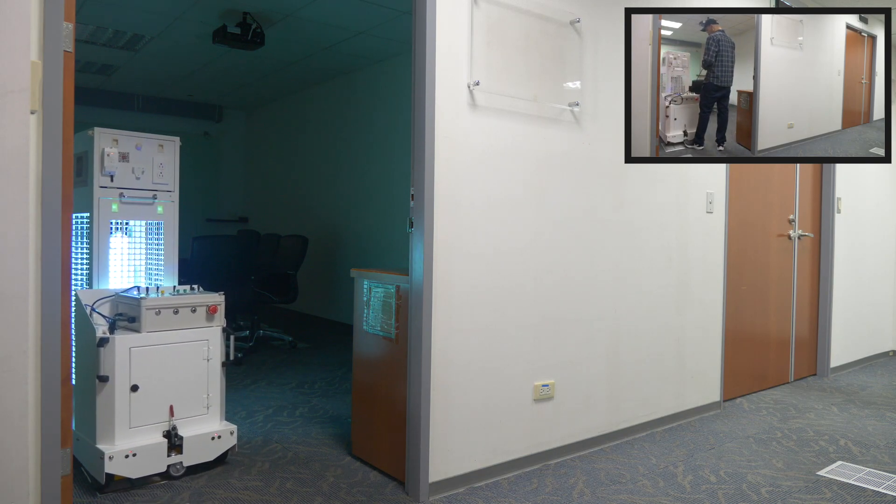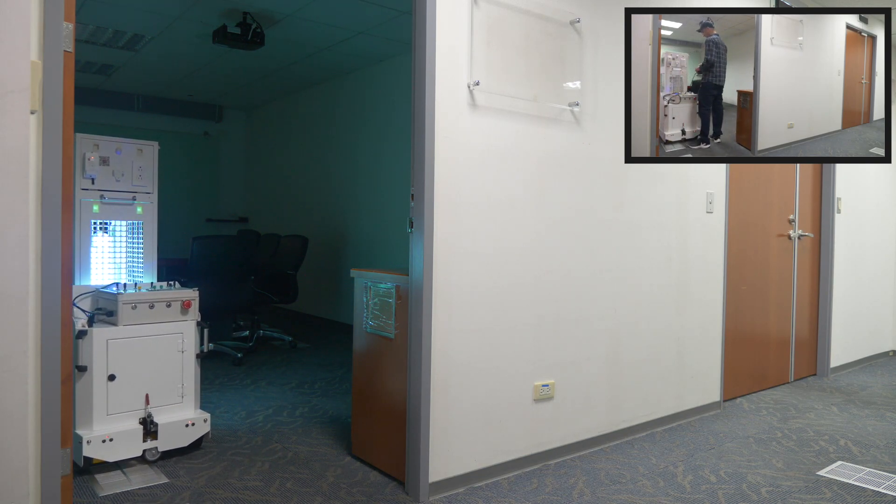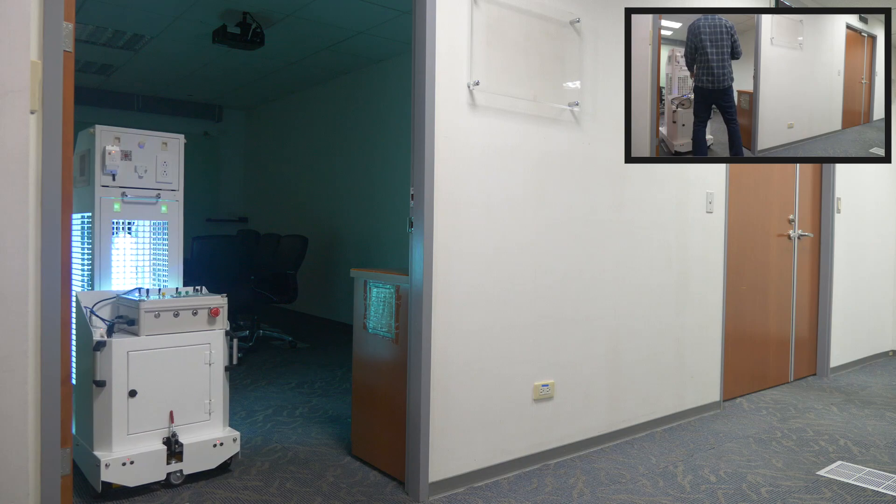Trainers can instruct the robot to stop at any point for radiation. The robot will learn the location and radiate the room based on the delay set up by users in advance.